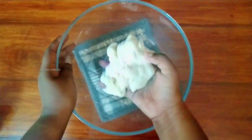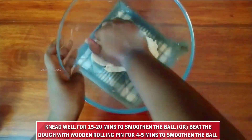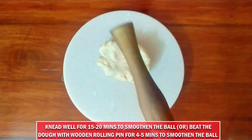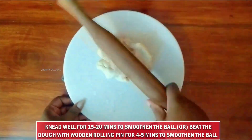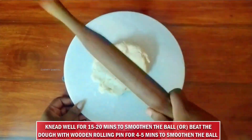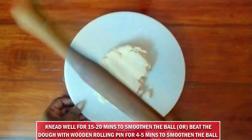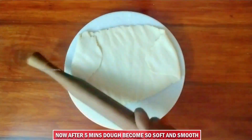If you apply pressure with your hand, you will be able to work with the dough. We will talk about 20 minutes — it will be soft. If you have a rolling pin, it will be soft. This is a tip for you to try. It will be crispy.